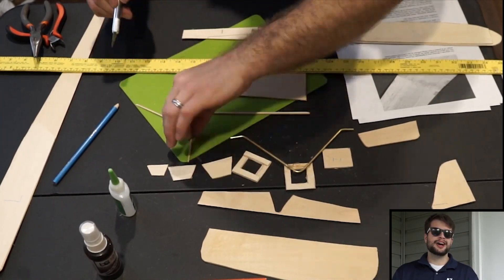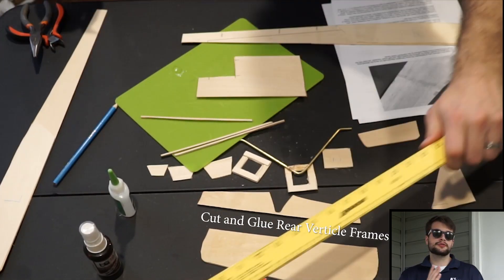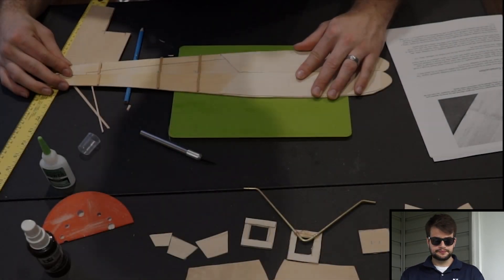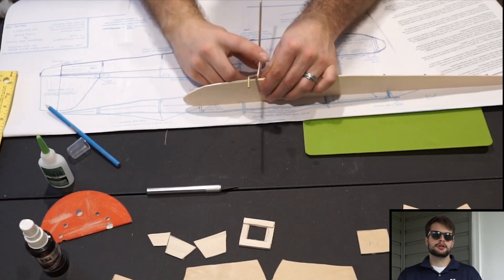Cut out all the pieces if you hadn't already. Then you're going to be mounting the frames and vertical stabilizers, putting essentially the box of the airplane together. You can't really pre-cut those pieces so you'll do it as you go.